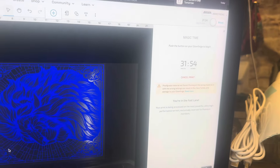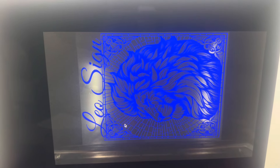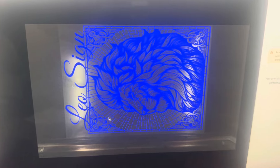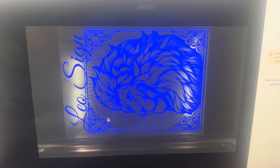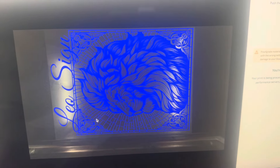Right now it's saying 31 minutes, so I'm gonna go put this on and I'm gonna show you the process of it. Guys, stay tuned — if you are interested, definitely hit that like button, I do appreciate it. So let's go to the Glowforge.